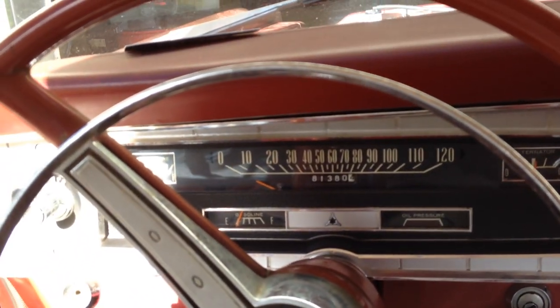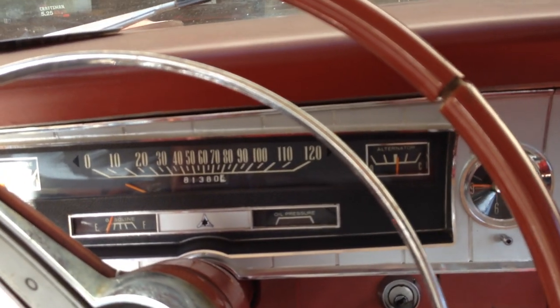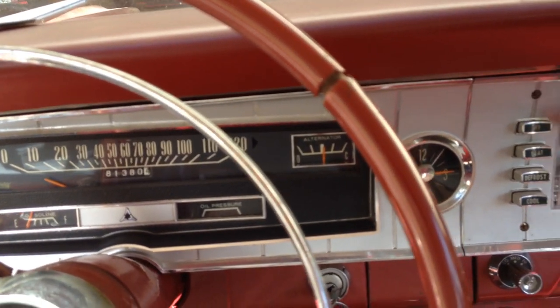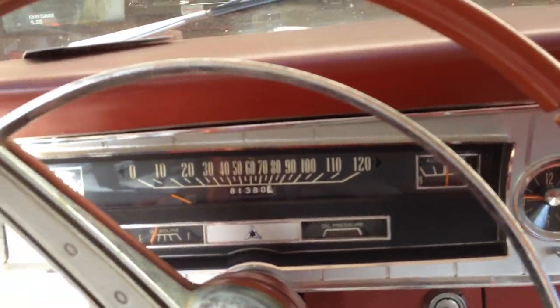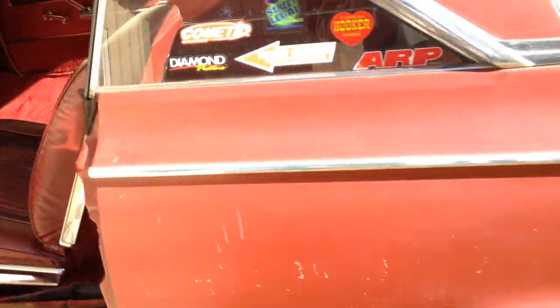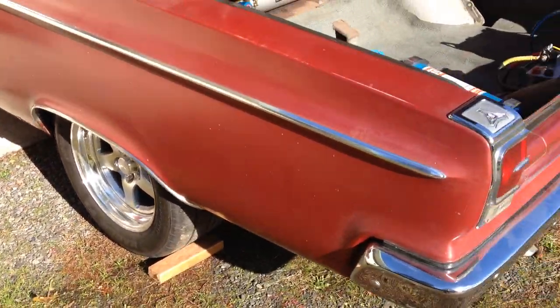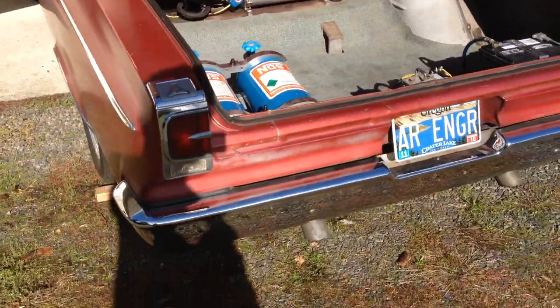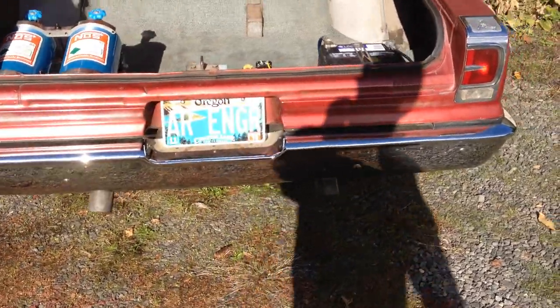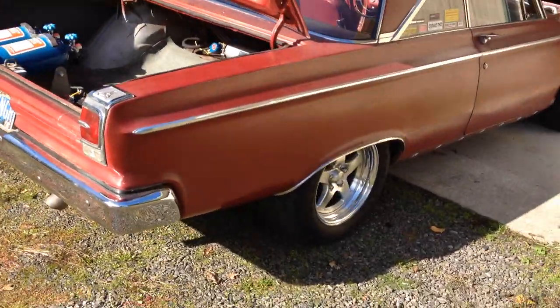Most of the gauges in the stock dash still work. The clock doesn't work. It sounds pretty healthy. It has a TTI exhaust system on it — 3 inch.